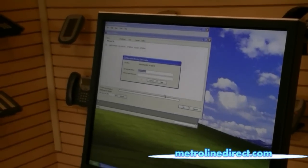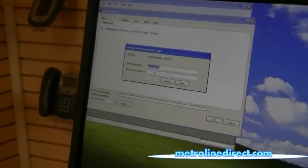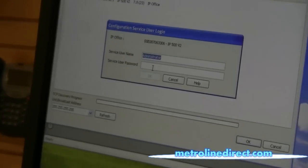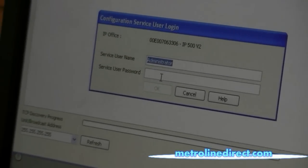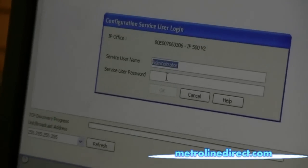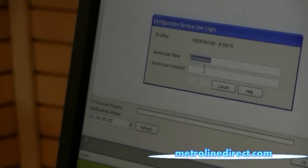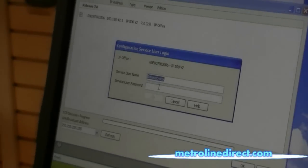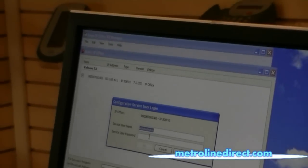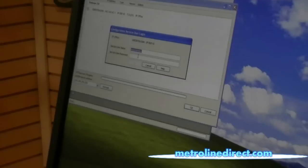It will ask for the username and password. The default username is administrator. The default password will vary depending on the version you're using. In release 7 it would be administrator with a capital A, the same as the username, or if you're using basic mode it would be password — all lowercase. Also in release 8 they've changed the default password to password on both versions.